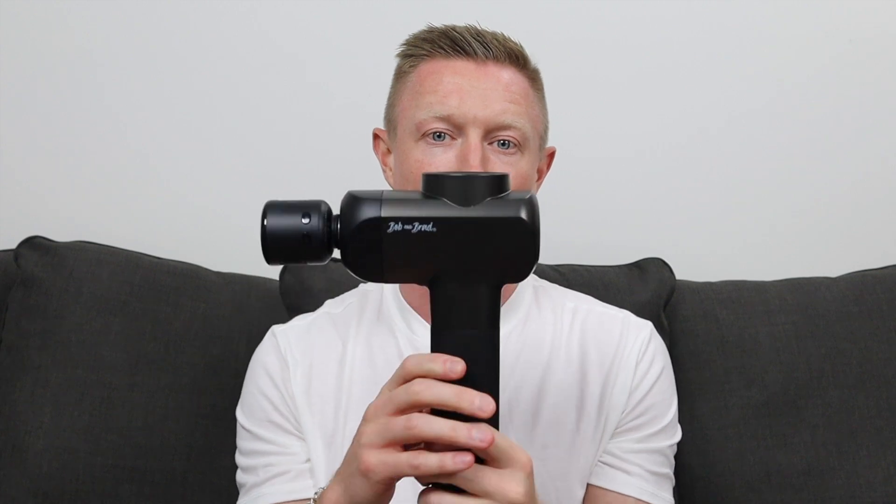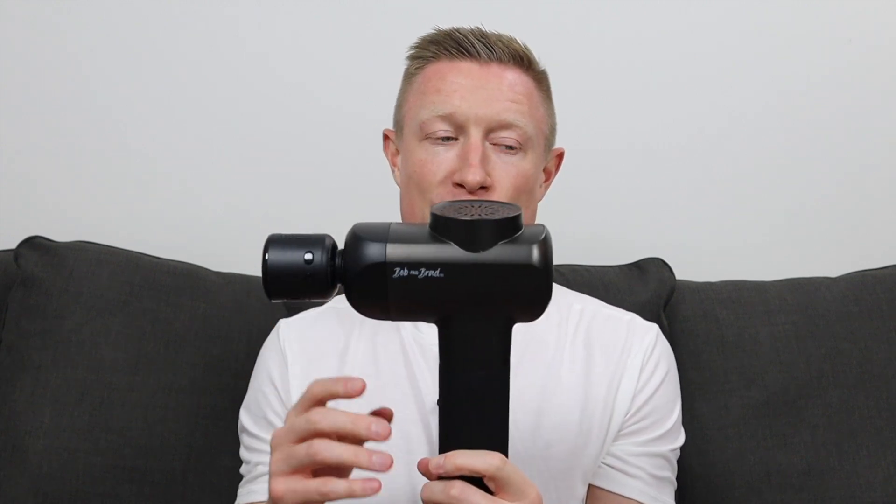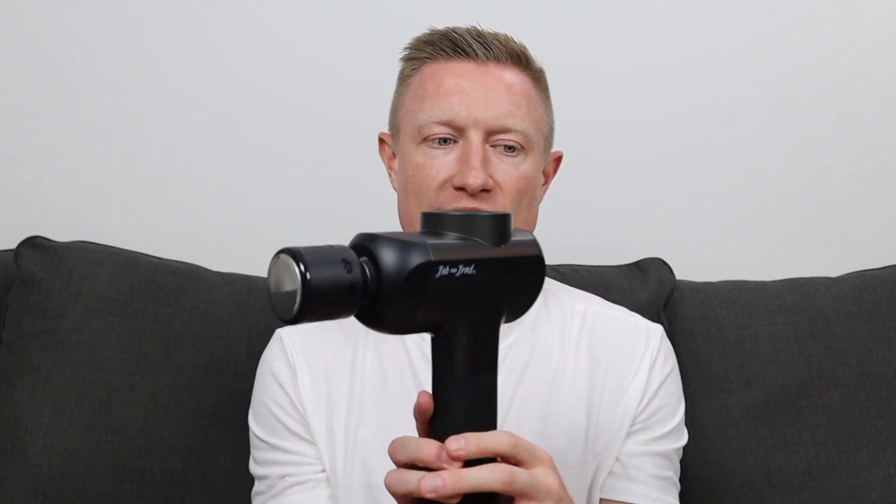Currently priced at $160, there is a $30 off coupon available on Amazon. It comes with a one-year warranty and is FSA and HSA eligible. It does have a 10-minute auto shutoff — if it shuts off during use, just turn it back on. That's normal and is just a safety feature to prevent overheating.